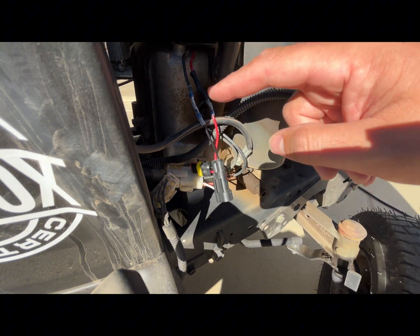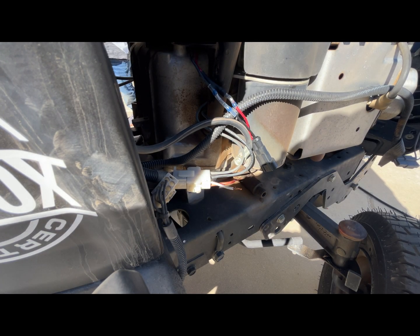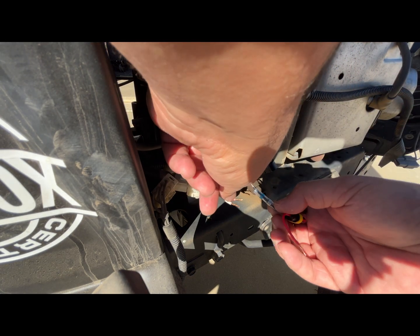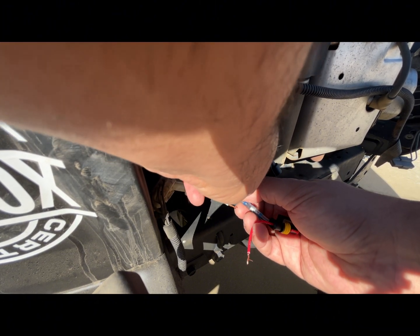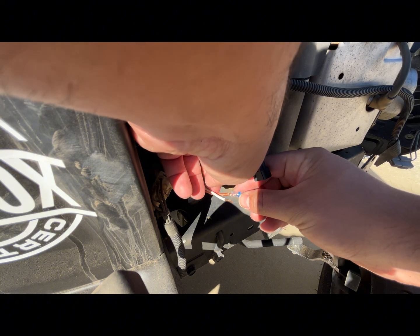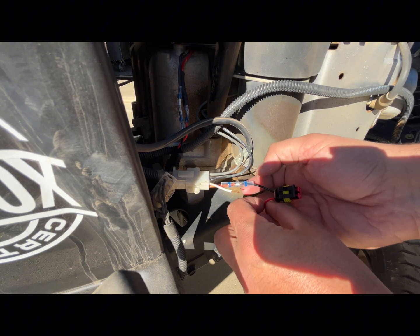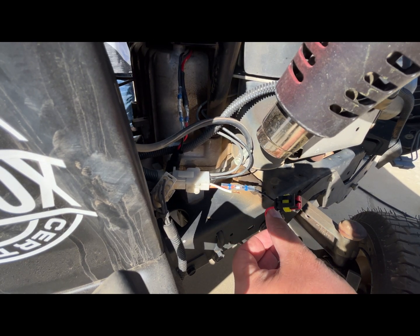You can either solder it or use connectors — whatever you're more comfortable with. I soldered them into place and then used these heat shrinks that actually have the solder already in them, which is pretty cool. I did apologize for not showing that side — I had a little bit of issues with it, but it's pretty much the same thing. I attach the two wires, put the soldering joint over, and then you just heat it up with a heat gun. Mine wasn't working so I had to use a lighter on the first part, but I don't recommend that — just use a heat gun.